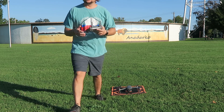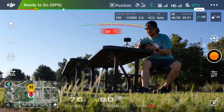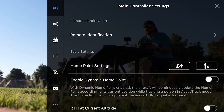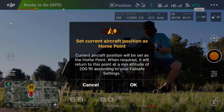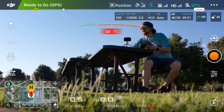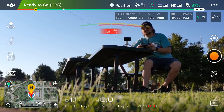Another quick pre-flight step: tap the three dots in the upper right corner, then tap the little drone icon at the top left. Look for 'Home Point Settings' — to the right you have two options. The one on the left with a little arrow is where your drone physically is; the one on the right is where you are with the remote controller. I use the left one 90% of the time. Tap it, then click OK to set the current position as the home point. If something goes wrong while flying, Return to Home will bring it back here.